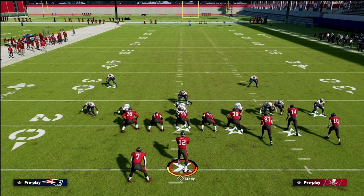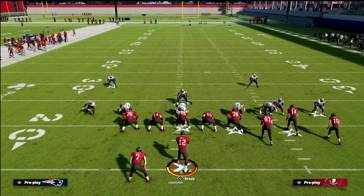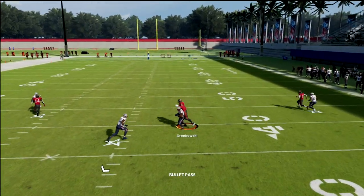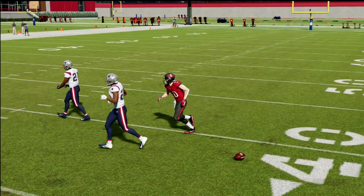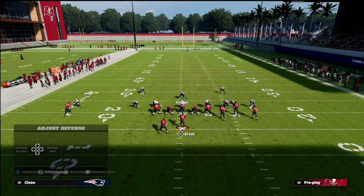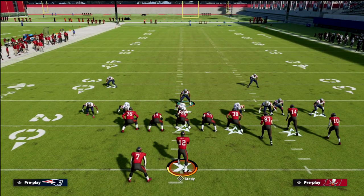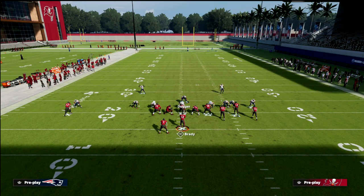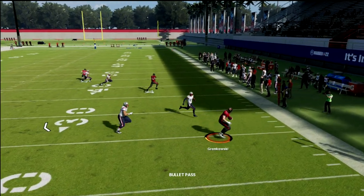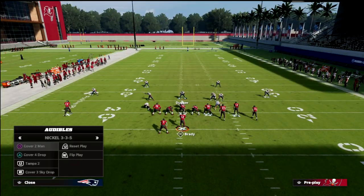Another one of my favorite adjustments is to take the safety on the right side — he's in a zone drop — and put him in a quarter. What this essentially does is man him up on the number three receiver. When we run verticals, you'll see he's matching that receiver and plays the wheel route significantly better than if he was in straight man coverage — he doesn't dump out and the route isn't really there for the opponent. You might say they'll just kill you to the flat, but I don't think so, because you have those two purple zones and you're pass committing. On a flood concept, the purple zone gets out there and they can only get about 10 yards.